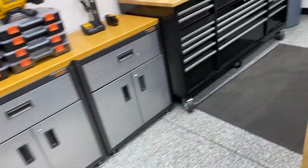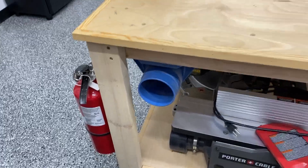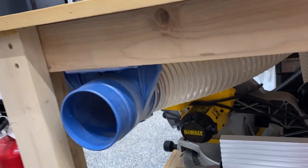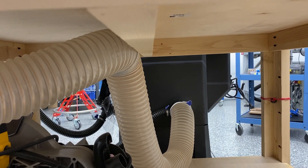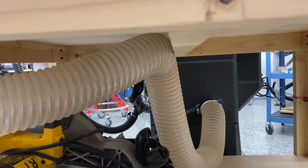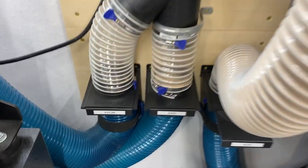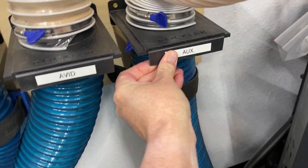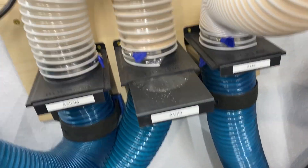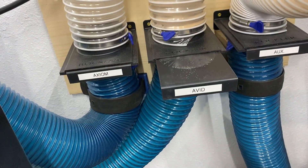I can take that auxiliary port and run it over to this port on the outfeed table, which connects underneath to the table saw. Whenever I'm running the table saw I just use the auxiliary port on the manifold. Whenever I want to switch tools I simply close off one blast gate and open the other, which opens up dust collection for that particular tool — really cool.